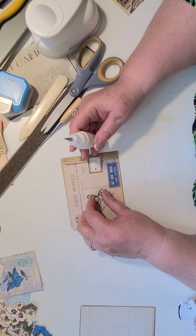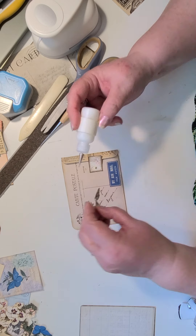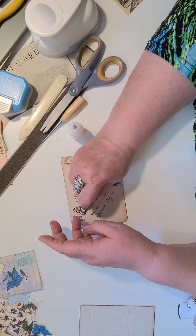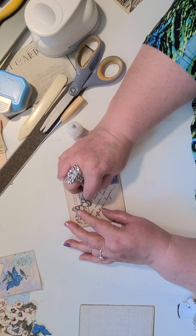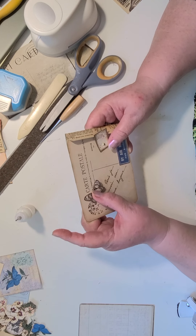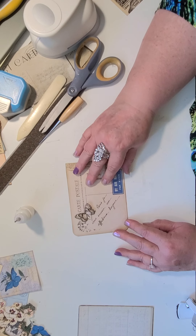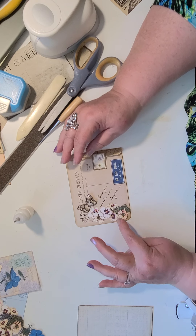Where do we want to put the butterfly? Right there. I think I'm just going to do the middle of the butterfly so we keep our wings flapping. I like these 2D or 3D butterflies. I like it when you get a kit and it has the same butterfly in varying sizes so you can actually layer them up — I have some that are three layers and those are really neat. Oh, what do you think? I like that, it's simple.